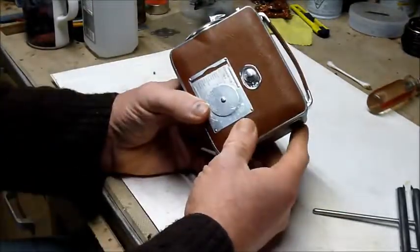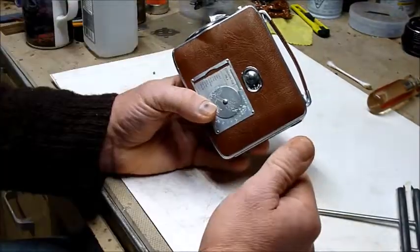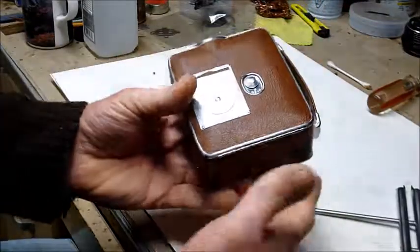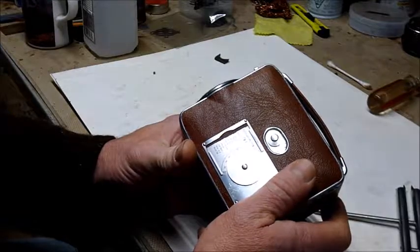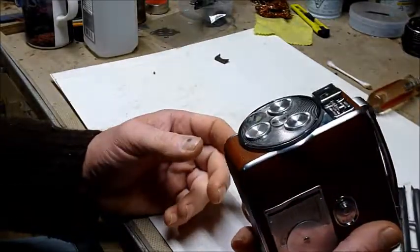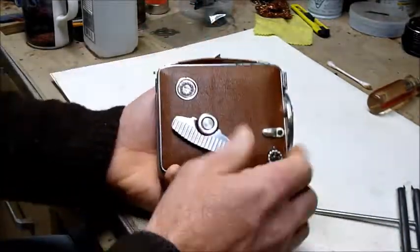The reason for this is to show you how to take the guts out and work with the turret, because one of the things with these cameras is after decades, what they originally used for lubricant really isn't lubricant anymore — it's more like glue. So these things slow down, they get sluggish, they don't unwind properly, and any number of things.